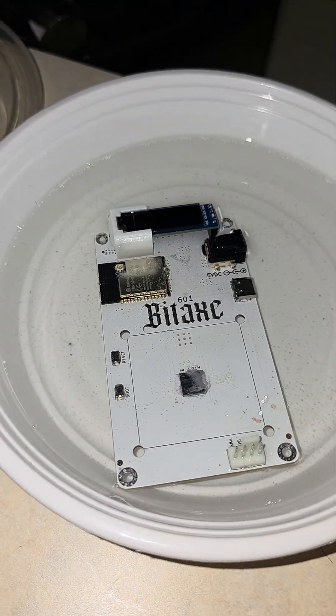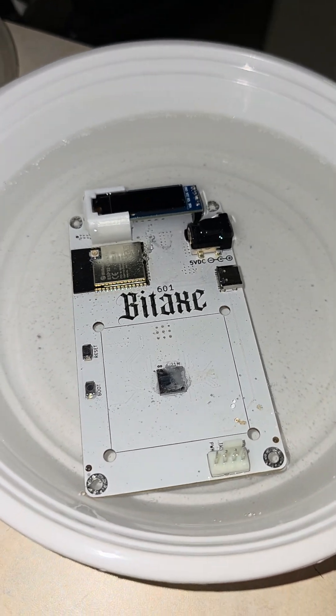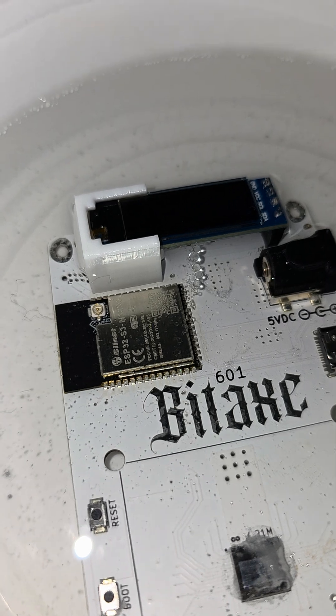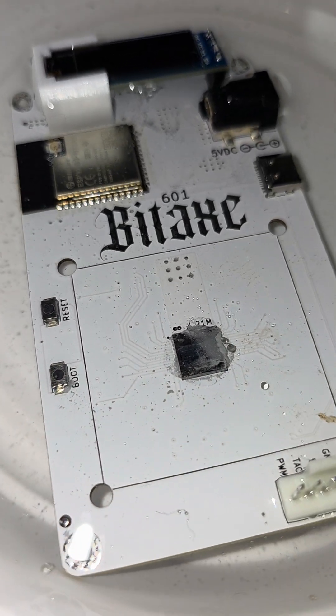If you watched my long form video of immersion cooling this BIDAX gamma, right now I'm in the process of cleaning up the oils. You can see the oil is kind of floating right off the PCB and away from everything.